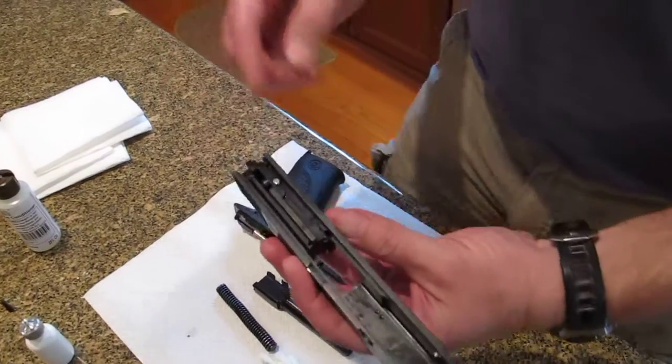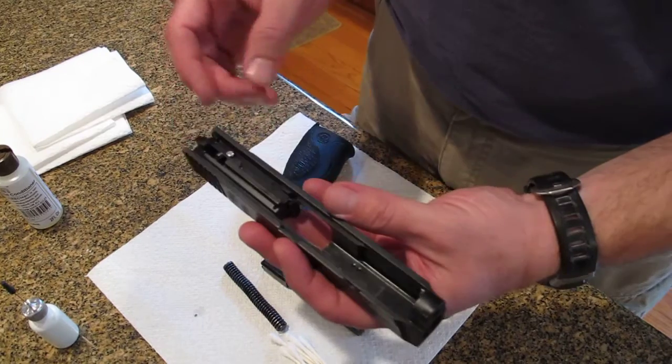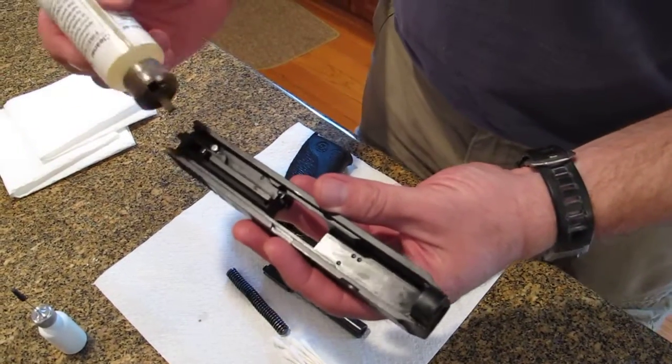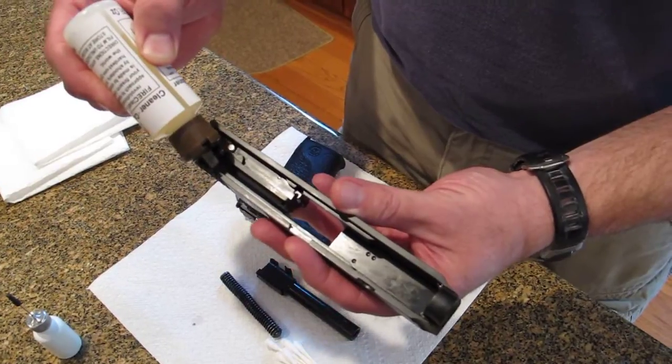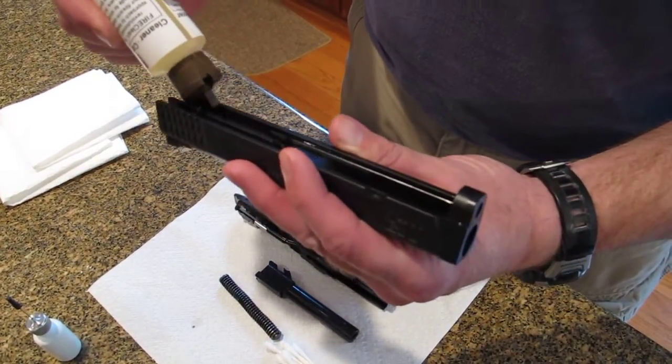What you want to do is put it on any surfaces that are going to come in contact with carbon or friction. So that means the entire slide basically should have a decent little coat. I'm going to show you how many drops — one drop here, one drop there, and one drop here.